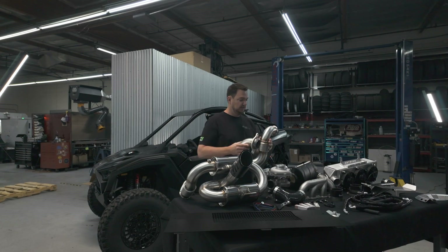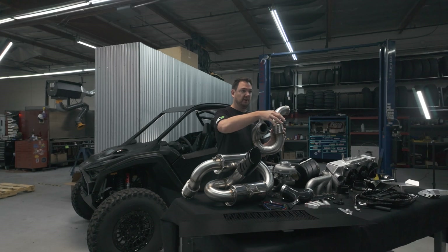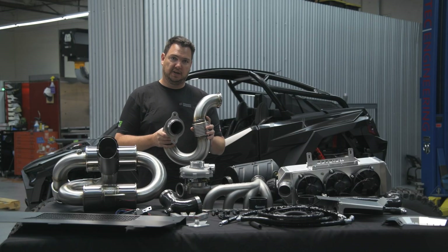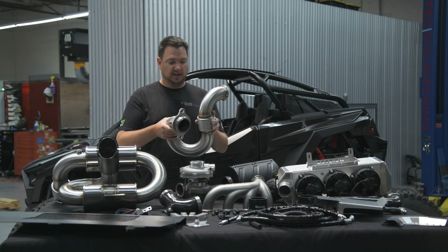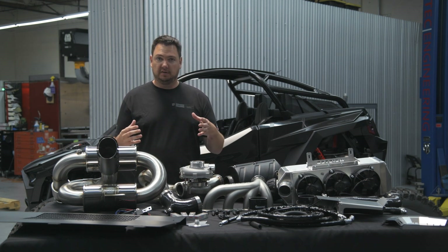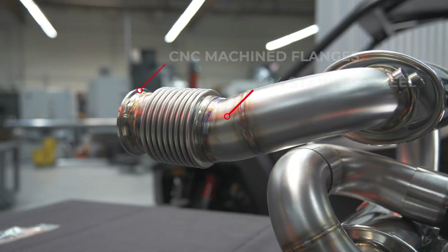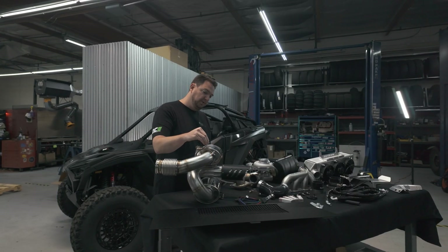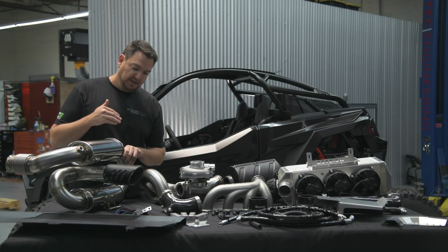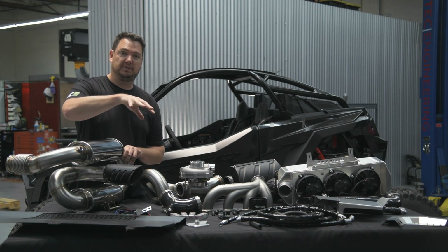We have two kits. Our Stage 1 kit comes with a downpipe that connects the turbocharger to the factory muffler, which retains the catalytic converter and all the emissions devices. It's a lower boost, much quieter kit, and a lot of people like that. Stepping up to Stage 2, you remove the factory muffler, catalytic converter, and everything in there — this is a race setup. You get this unit, which is a work of art: a stainless steel bellow directly off the turbo, a dual-pass two-muffler system, and our custom tip. This gets rid of all the back pressure from the stock muffler, allowing us to run more boost more efficiently and get as much back pressure and heat out to safely make more power.